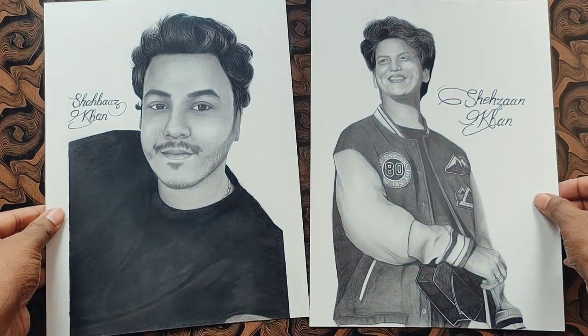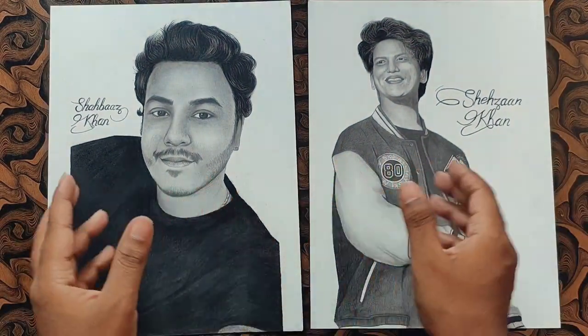So guys, these are two sketches that I had made as commission work. Now I have to pack them and send them.